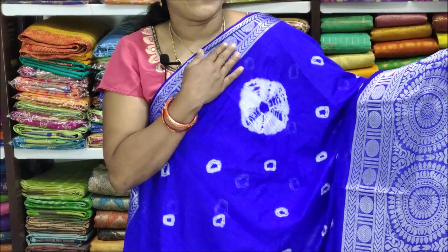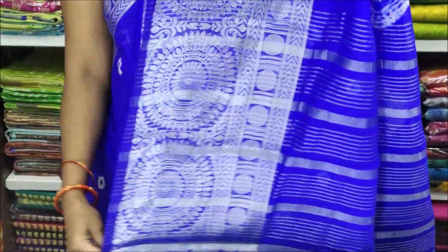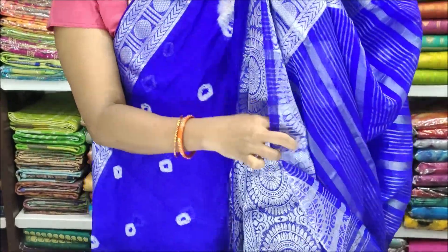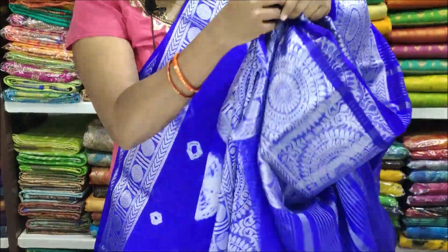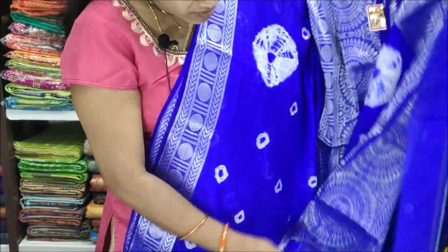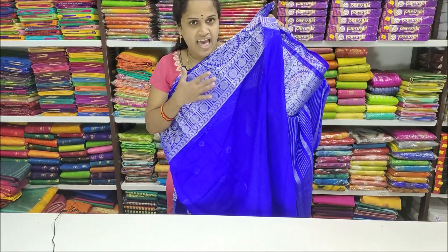The next item is Kulfi Silk. It is very soft. This is a blouse and a border — a plain blouse and a border. This is a fabric of Kulfi Silk and the price is ₹1500 rupees. This is a best item for the offer. Colors are excellent.